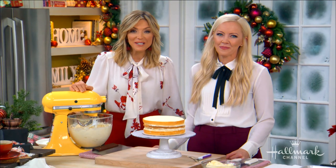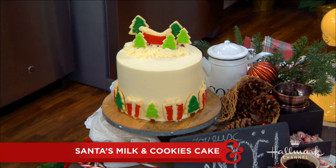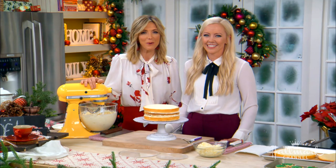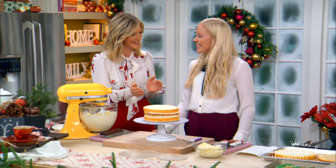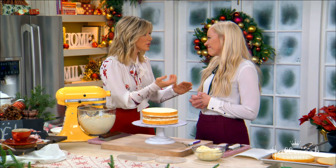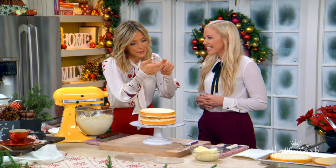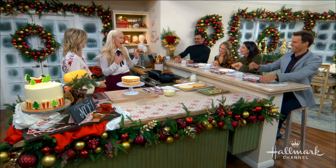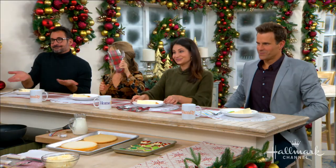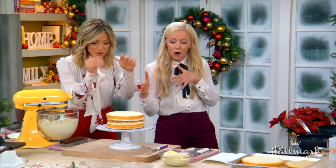Welcome back everyone! Here to show us how to put a new spin on the traditional milk and cookies for Santa Claus with her milk and cookies cake is Courtney Rich, founder of the very popular Cake by Courtney blog. I'm obsessed with watching your videos — they're so calming. Everyone is very excited that you are here.